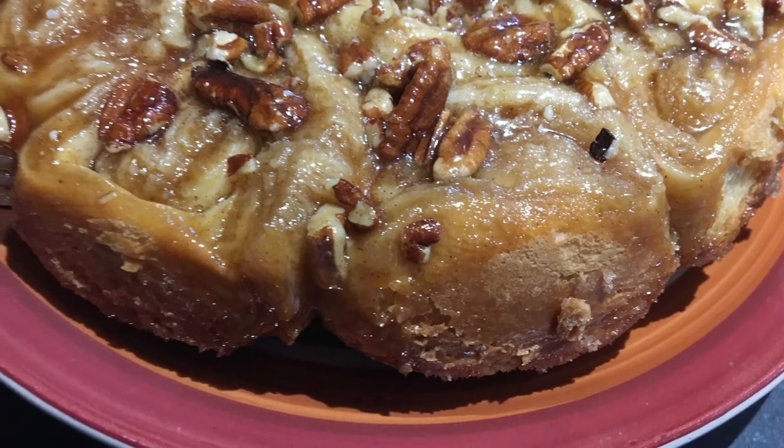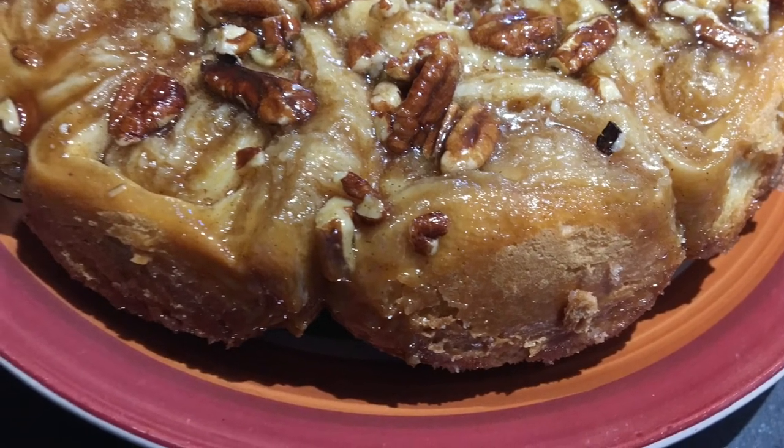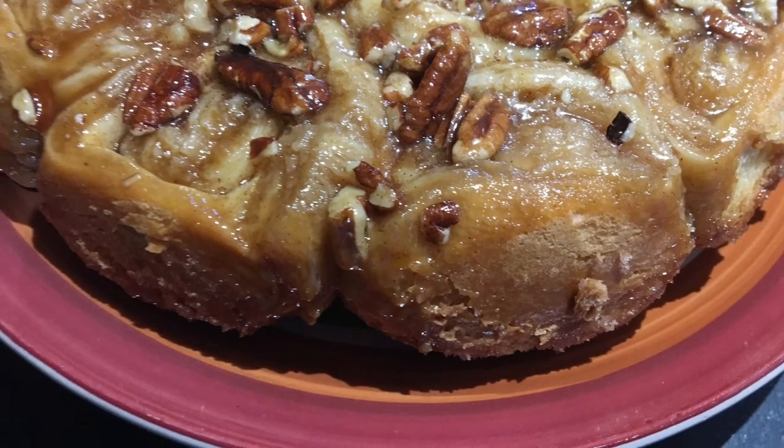This is by far my favorite recipe. If you like this video, make sure to give it a big thumbs up and don't forget to subscribe to my channel. Have a great day.